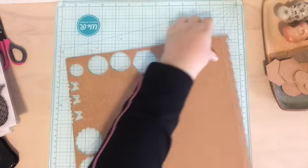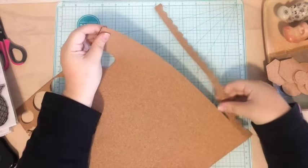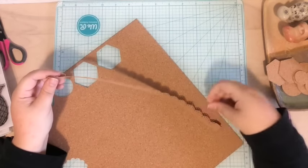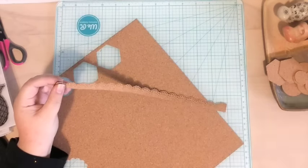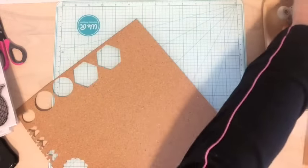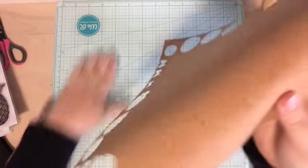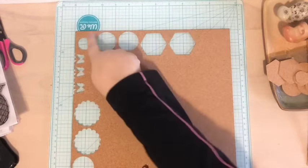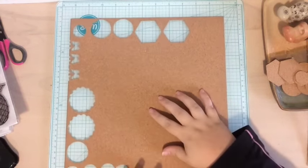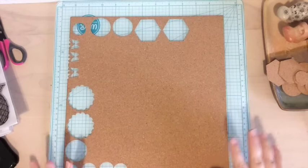It goes through really easily. All I have to do is just pull it off and it comes off super easy — so pretty! I love it. If you're finding the punched pieces difficult to work with, you could just grab your scissors and trim off those pieces. We've tried our punches, we've tried our trimmer, and both of those work perfectly.